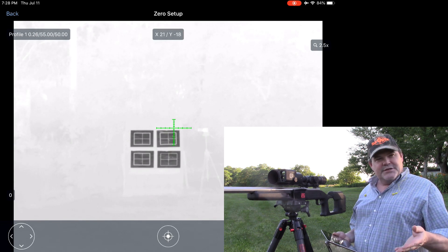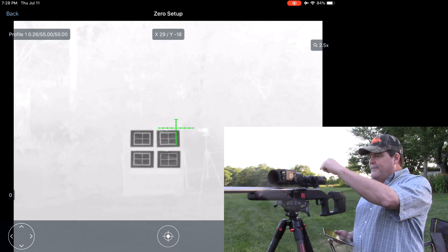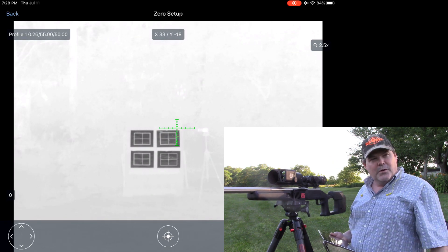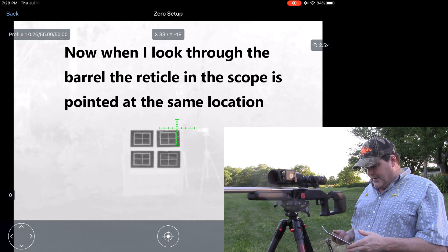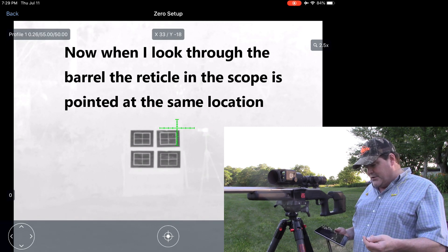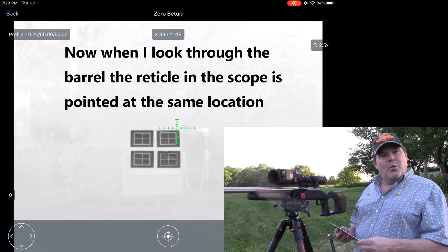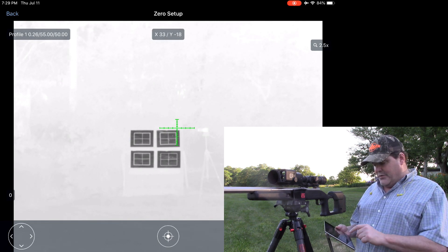In the application it's the same thing you would do inside the scope — you'd use the left/right arrows or roll the control under the profile setting or the zero setup. I've got it set at X33, Y-18, and I'm going to go ahead and tell it yes, I want to save the current position.